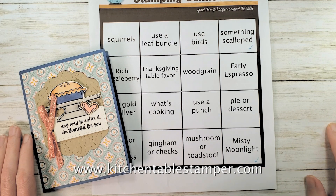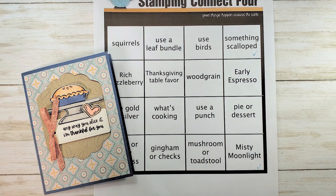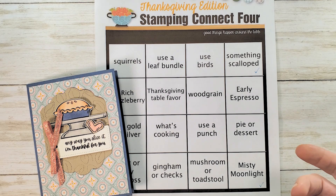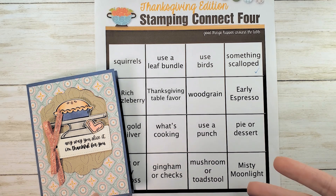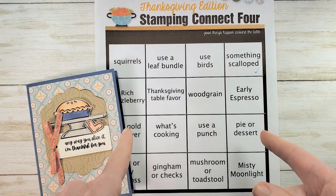Hey guys, Marissa at KitchentableStamper.com. Today we're playing Stampin' Connect 4 on the Kitchentable Stamper Craft Social. The Craft Social is our Facebook group where we share our stamping creations, play games, support each other, and just have a really great time. Every other Thursday I put up a challenge or a game — sometimes Taboo, sometimes a color challenge, sometimes an inspiration kitchen. When we're not live for Mystery Card on Thursday, we're playing a game, and today it's Stampin' Connect 4.